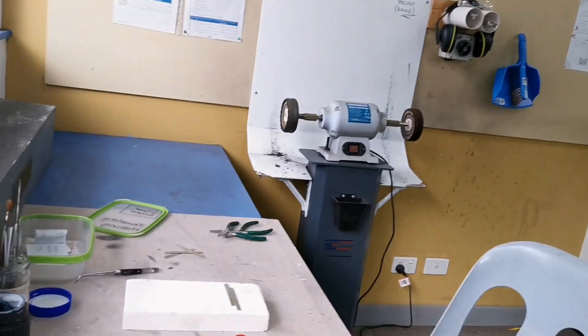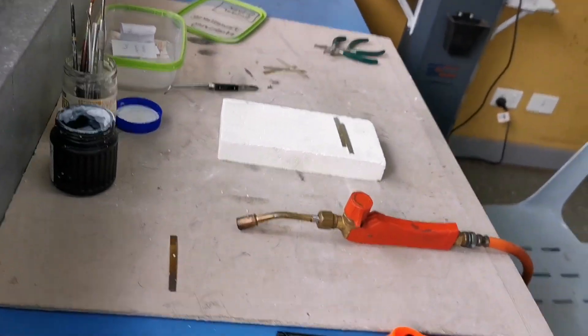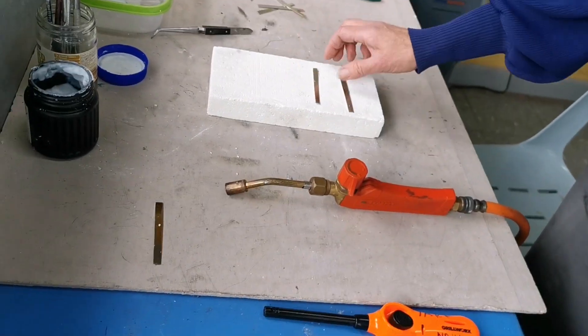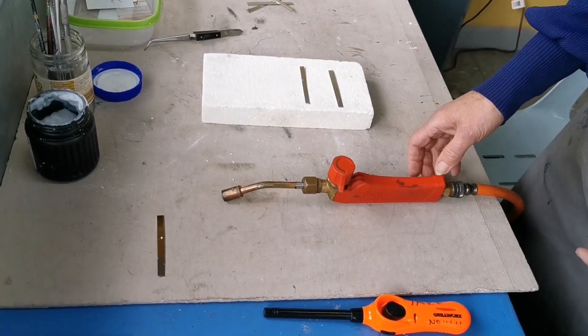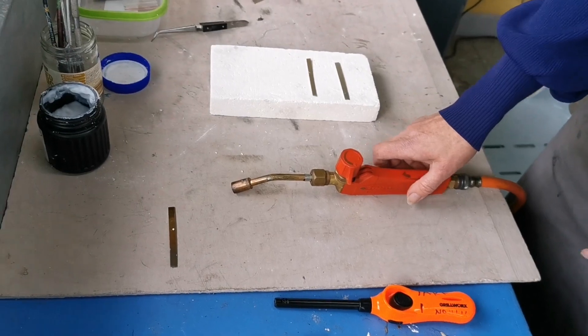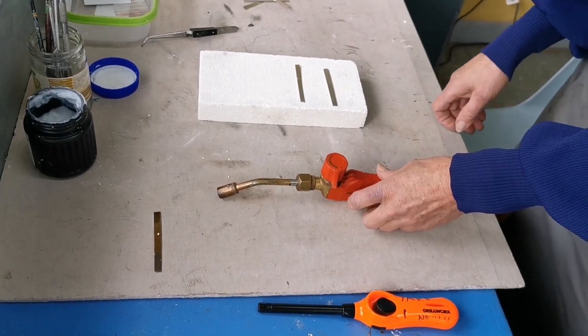Hi, this is Claire here and I'd like to show you how to make a simple nickel silver ring using a ring bender. The first thing to do is to cut some strips of nickel silver and measure your finger. I have cut these strips to seven and a half centimeters.